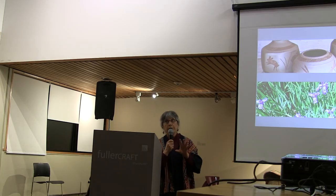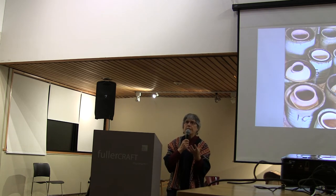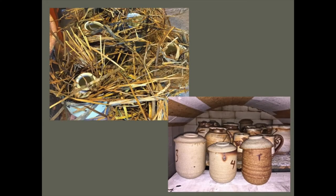There are no glazes at all used in this. Each of these containers, each sagger, is its own separate environment. And that environment depends on the pot, the plants I'm using, how tightly it's packed, how tightly the lid fits, or importantly, how tightly the lid doesn't fit.